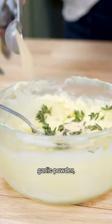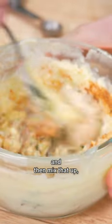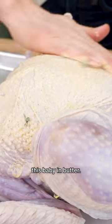Take some softened butter, fresh thyme, garlic powder, seasoned salt, and then just mix that up. Pat your turkey dry and then we're gonna cover this baby in butter.